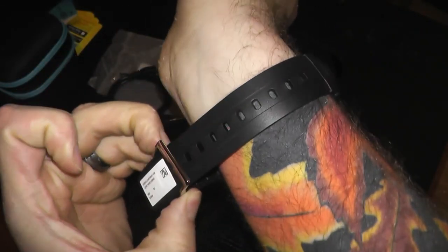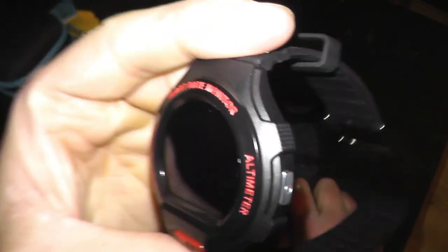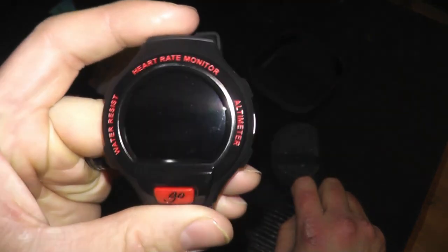Thank you for coming down to watch another shitty unboxing video. I'll tell you how this works — we could do a shitty review video, let's see how that goes. Thank you for watching. Goodbye.